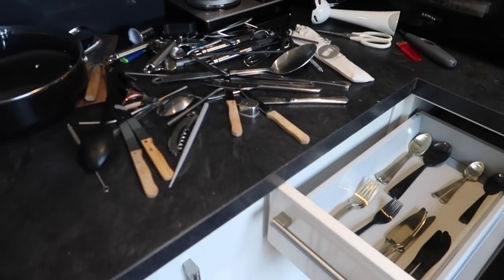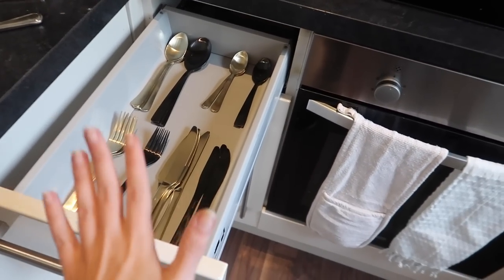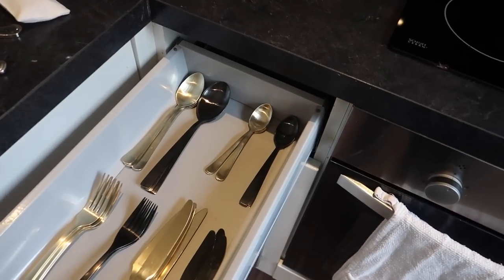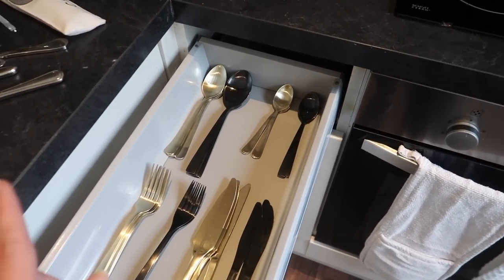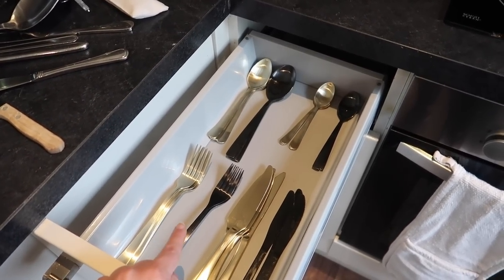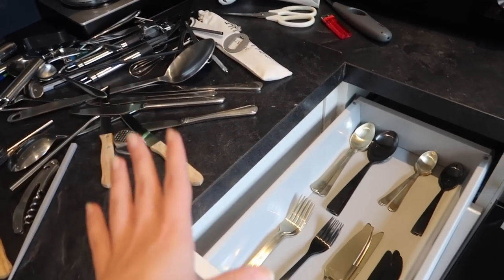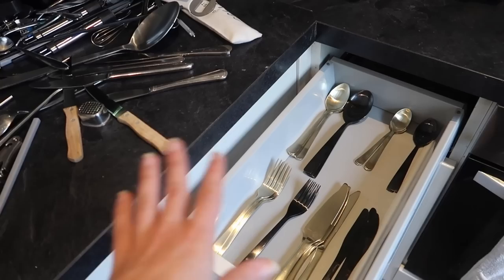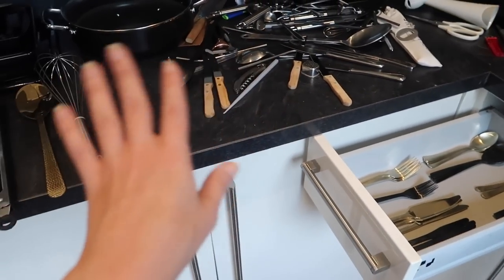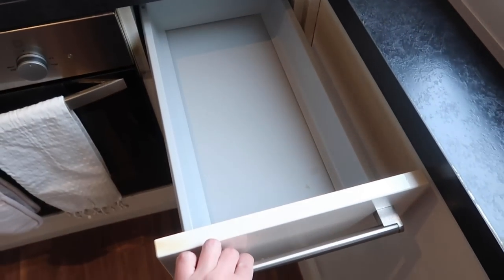I'm organizing our cutlery drawers — we have quite a lot, and I cannot for the life of me find dividers that fit because it's quite narrow. For now I've categorized them and I'm keeping our gold and matte black sets because they're the ones I like most. A lot of the others are mismatched and the coppery ones have all discoloured, so I'm getting rid of those. The whisk and measuring cups will go in this drawer here.